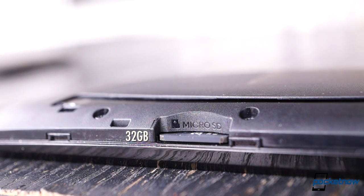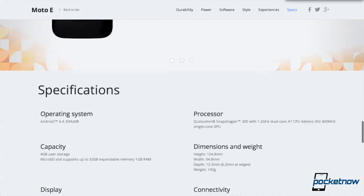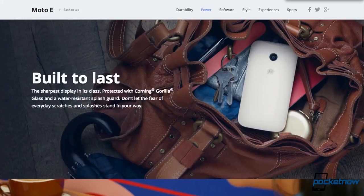A microSD slot does its part in making up for the onboard storage shortage. A hefty gig of RAM backs up the processor. Dual SIM capability and a digital TV tuner are available in some markets. And topping it all off, Android 4.4.2 is here, with guaranteed timely updates from Motorola.